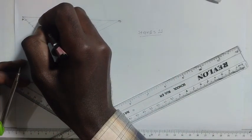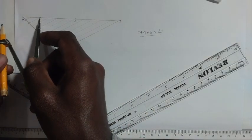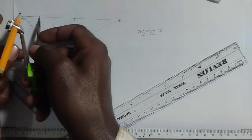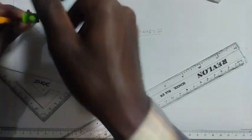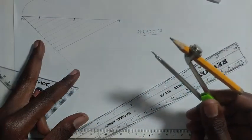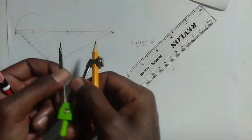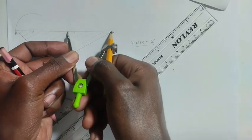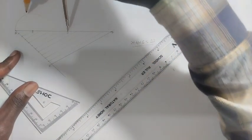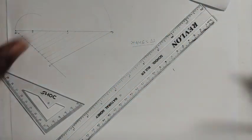Label the first marked point X and the second Y. Use point X and point A to get the radius, and use point X as the center to draw an arc. Then use point Y and point B as the radius, with point Y as the center.